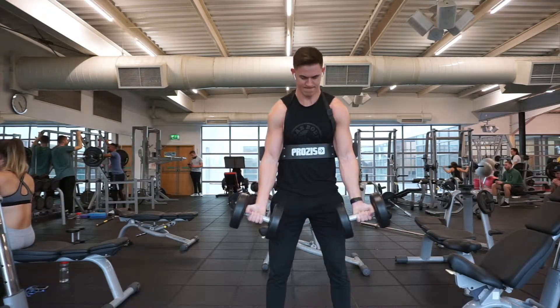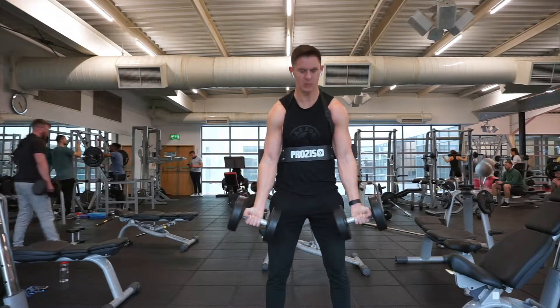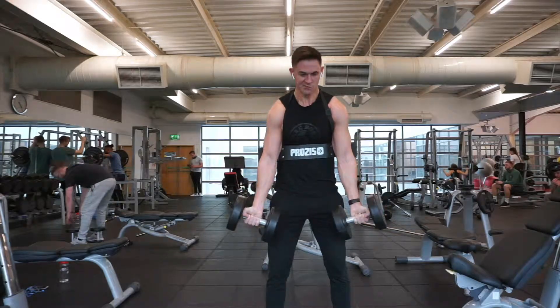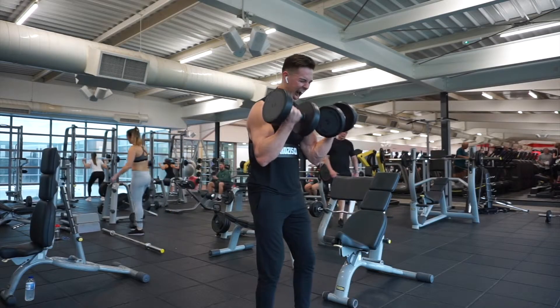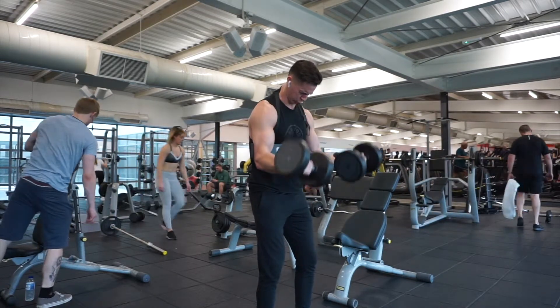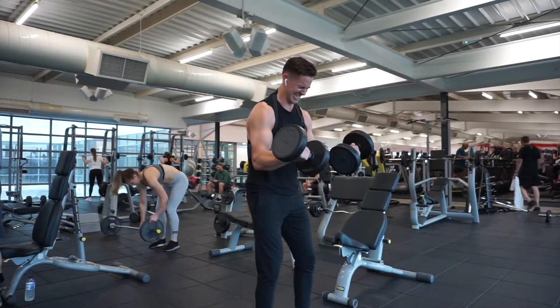Jamming your arm against a hard surface means you can't physically cheat these. Prepare to be humbled and lower the weight quite a bit if you're someone who throws the weight up. However, this means the work is going to be done by the biceps and nothing else, which means you should finally start seeing some good growth where you want it.